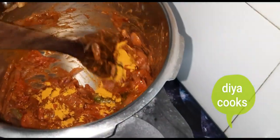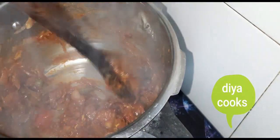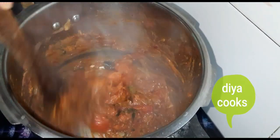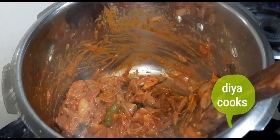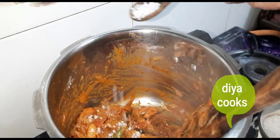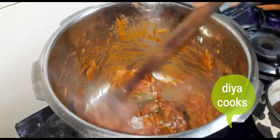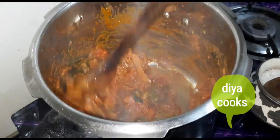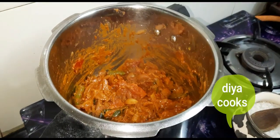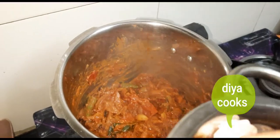Add half a teaspoon to 1 cup. Just add 1 tablespoon of the seeds. Let's make it at medium heat to get the taste right. It has been filled with a small taste.